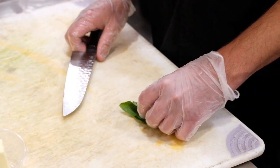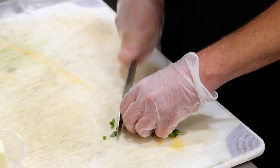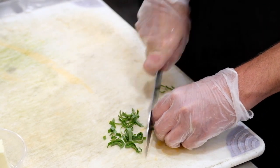While your bacon and onion is cooking, you're going to want to chiffonade your basil. And also cut up your butter.